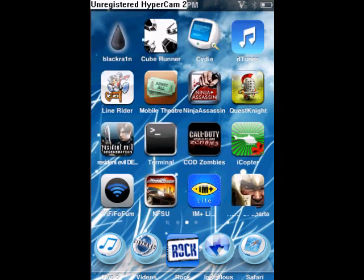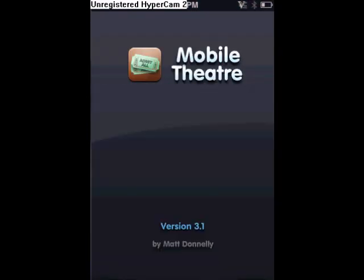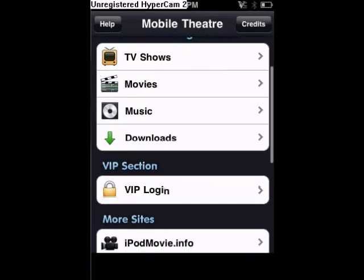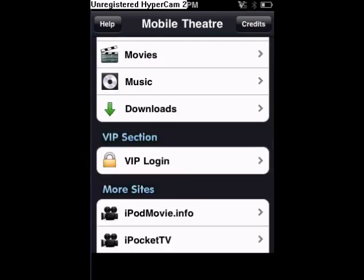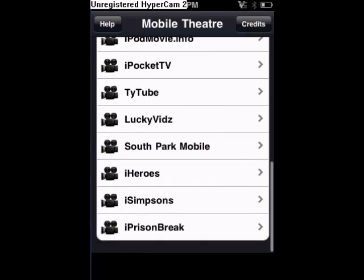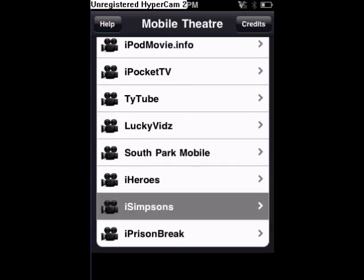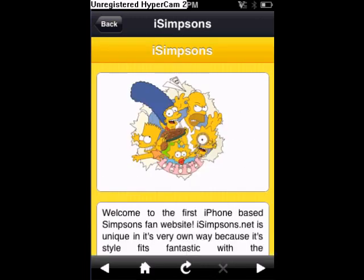Next is Mova. So once it opens up, you can just go to whatever you really want. There's TV shows, movies, and then down here there's a whole bunch of other things. I'll just go to The Simpsons, I guess. I'm just going to let it load.